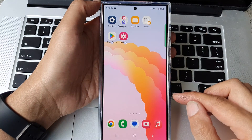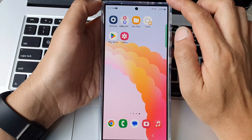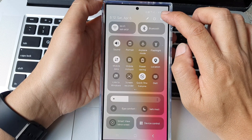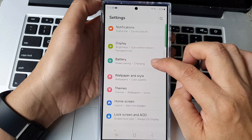First, tap on the home button to return back to the home screen. And from the home screen, swipe down at the top to open up quick settings. In here, tap on the settings icon. Then scroll down and tap on battery.